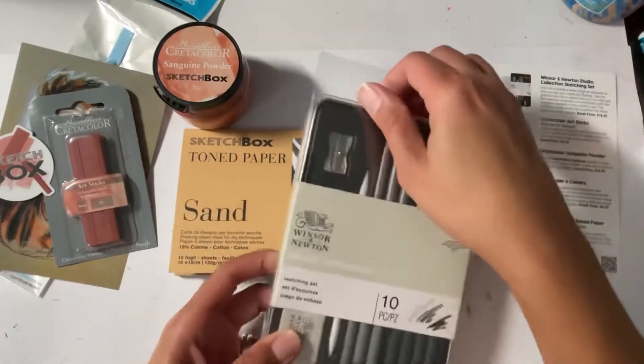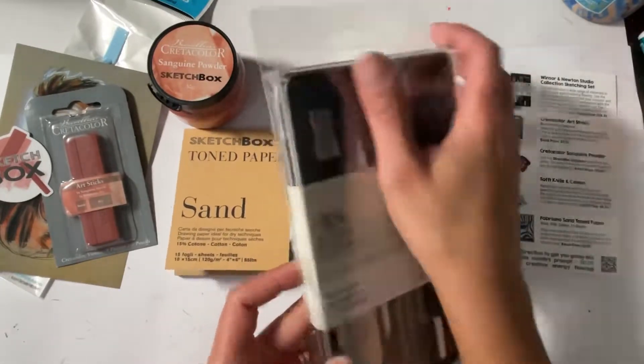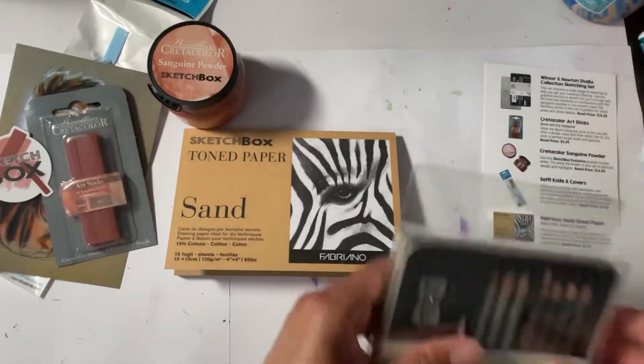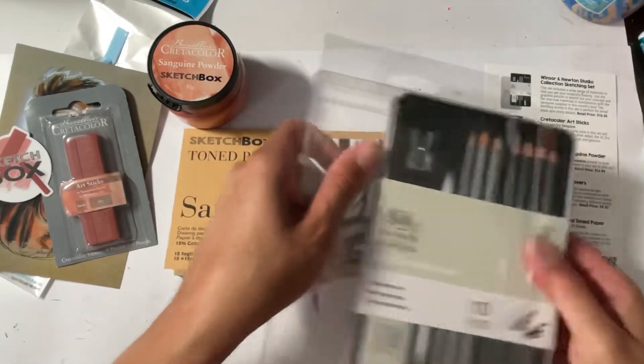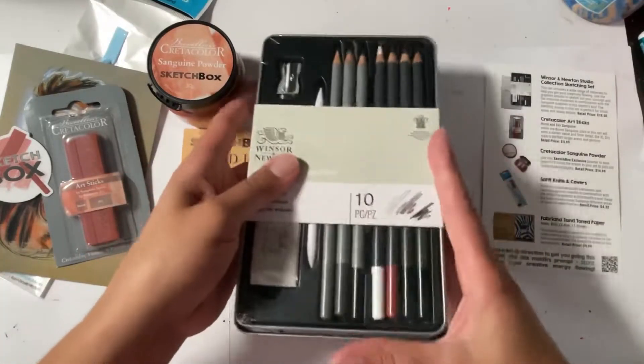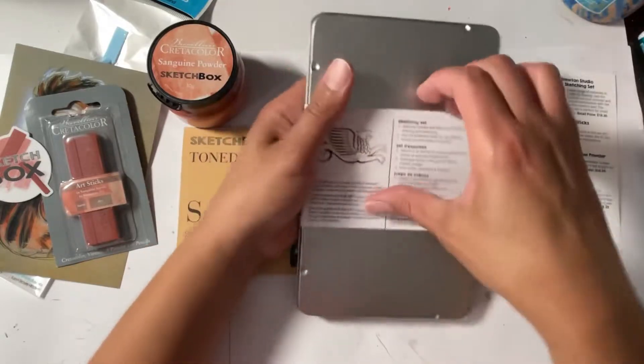All right, let's get into the Winsor & Newton pack. Okay, a lot of plastic — not necessary.